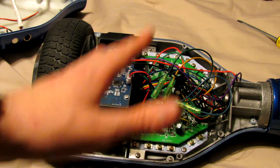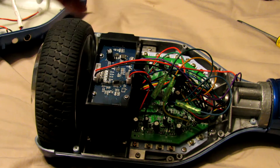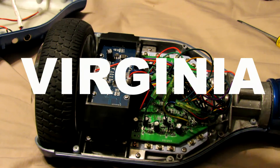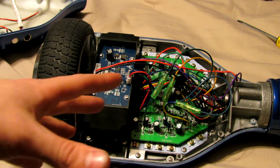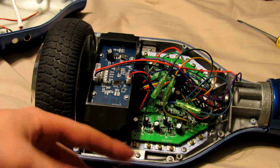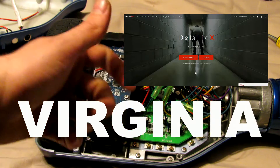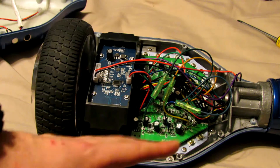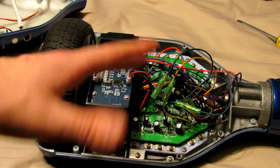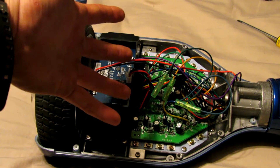I'll link in the description below where you can buy all the circuit boards for $50 and replace them yourself. If you don't want to do that, I'll also link to a hoverboard repair company called Digital Life in West Virginia. They are very good at what they do — when I fried mine, I contacted them and they walked me through all the steps. They also have videos on how to replace everything if you want to try it yourself.